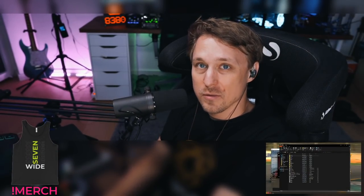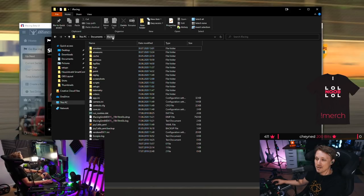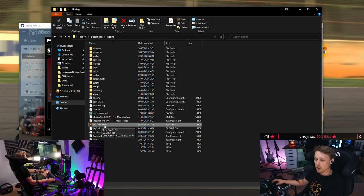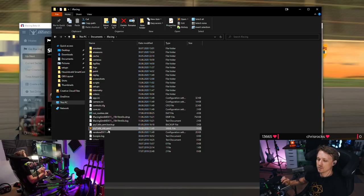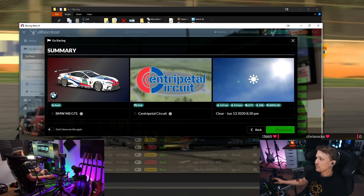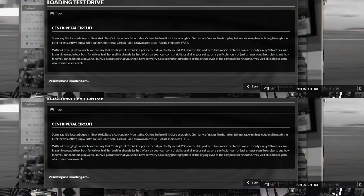We'll start with a fresh calibration, so you will need to delete your old one. Go to the Documents folder, then Documents > iRacing, and you'll find the joycalib.yml file. Just rename it to something like 'old', then start iRacing. We're just going to use the test drive on the sentry pedal circuit.